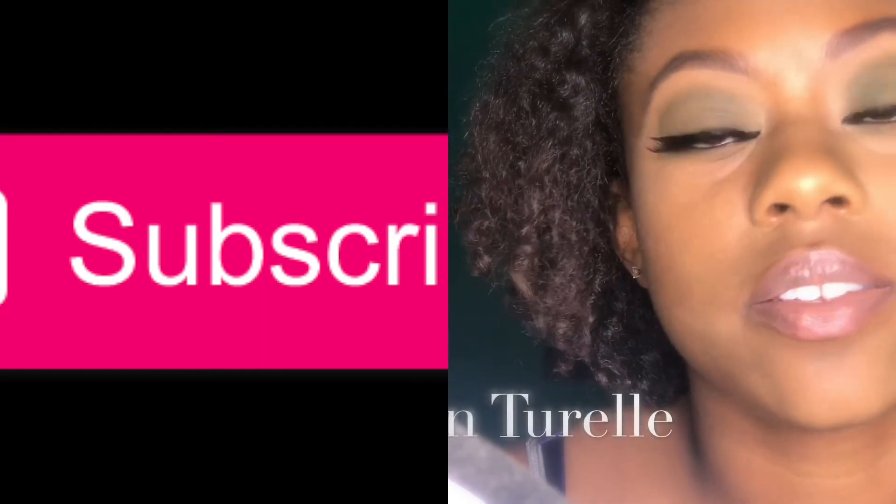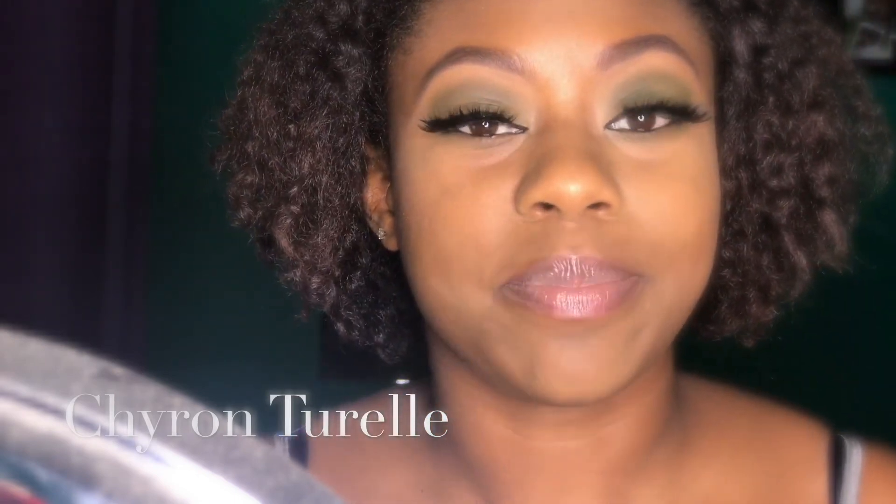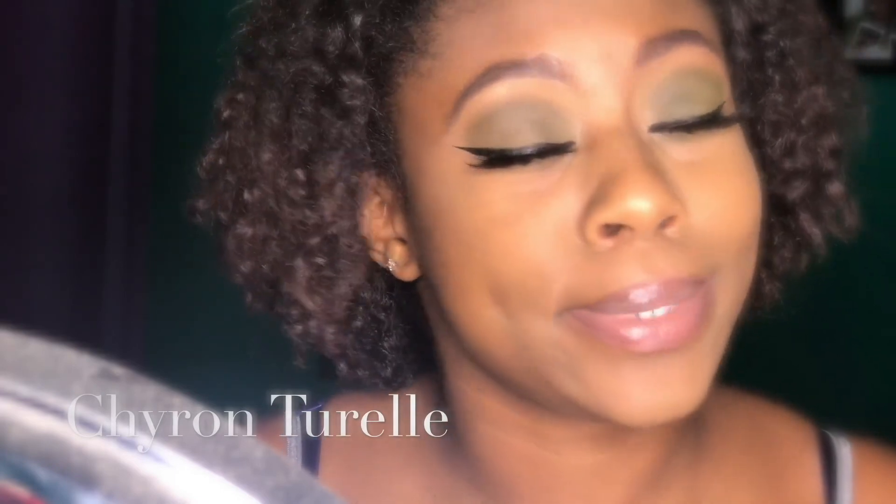I hope you guys enjoyed this video. This is not my only fall makeup look I'm going to be doing. Don't forget to check out Sharon Terrell — he is my cousin, y'all. So help him out because he supports me and I want y'all to support him, because he's really doing a thing. I'll leave his information linked down below as well.